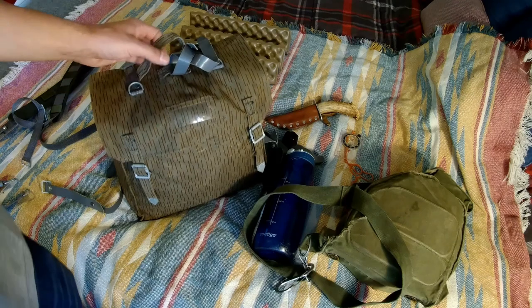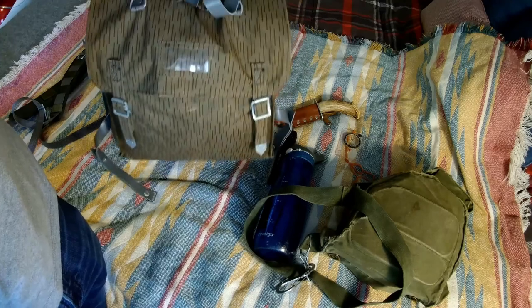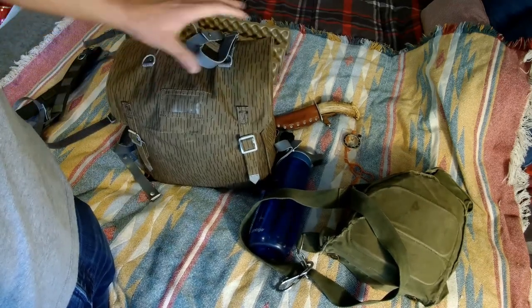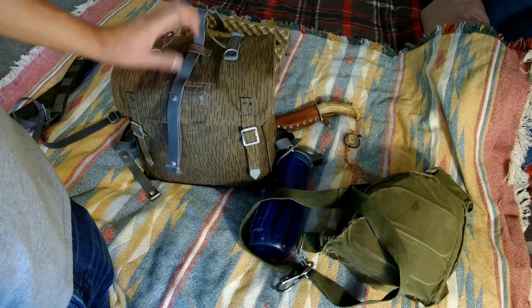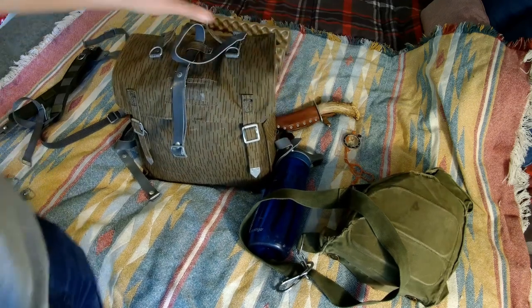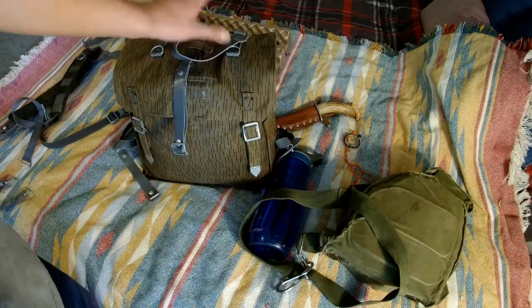There are a couple different versions of these bags but generally they all look the same. It's a very small rectangular bag with one main compartment and a top flap that comes over the top. We've also got some loops with attachment belts used to fix a zeltbahn - the German equivalent of a plosh palatka - onto the top of the sack.